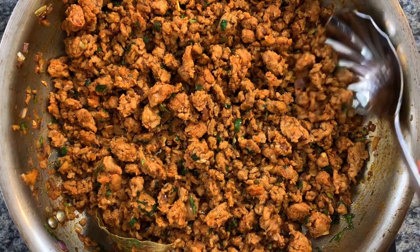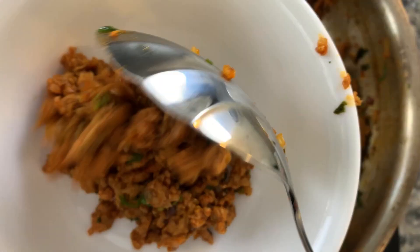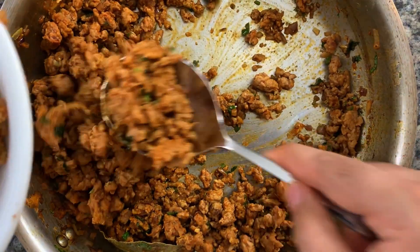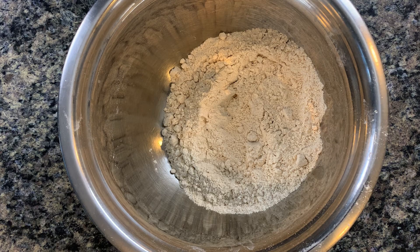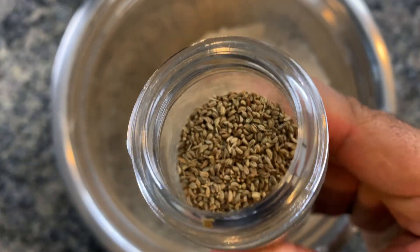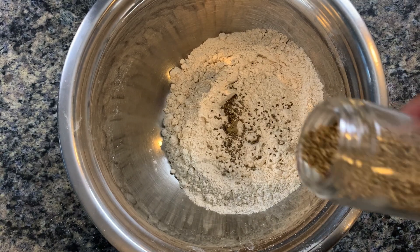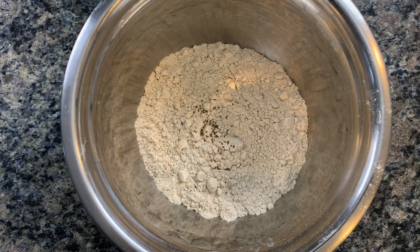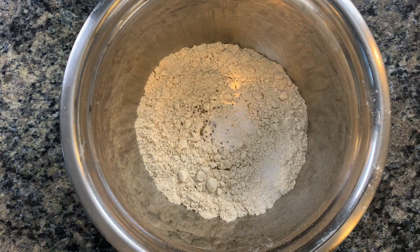Once it's all done and you're satisfied — you've tasted it and adjusted the seasoning — set this aside in a bowl or a large plate. We want to cool this down to room temperature before we stuff it into our bread. Here I have some atta flour for our bread, so let's make our dough. To that I'm going to add in some carom seeds or ajwain, which is really fragrant and is going to add a bunch of flavor into our bread.